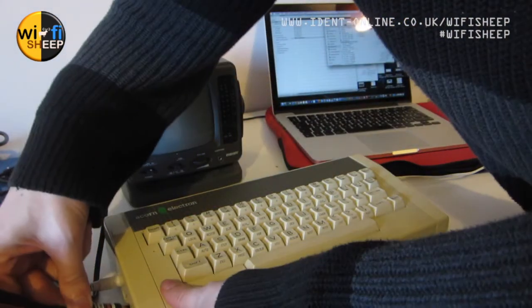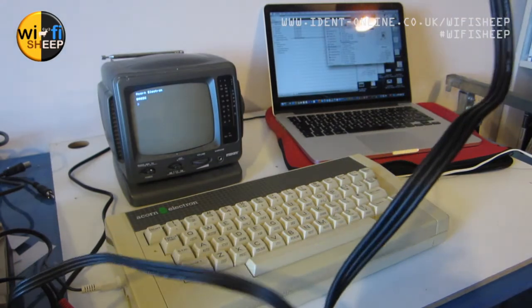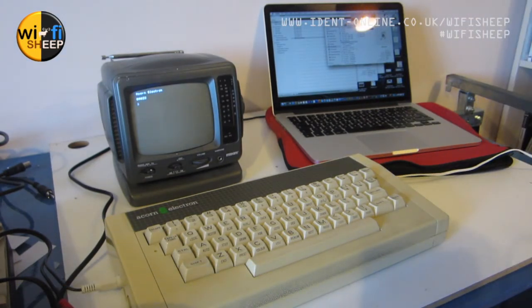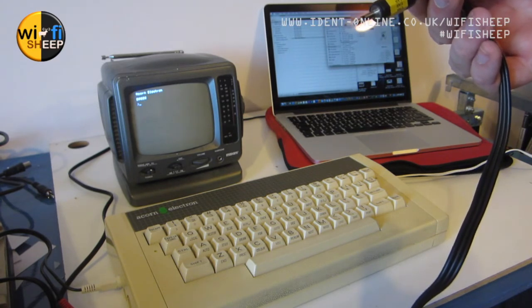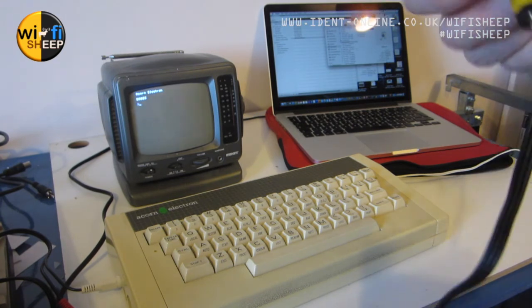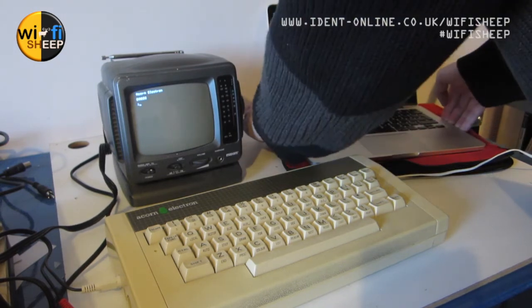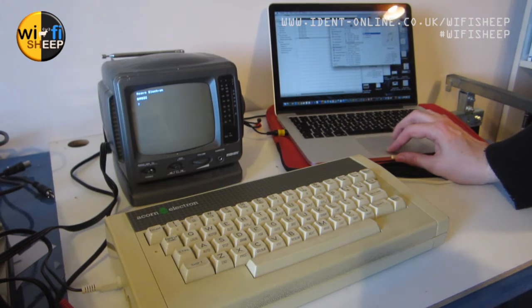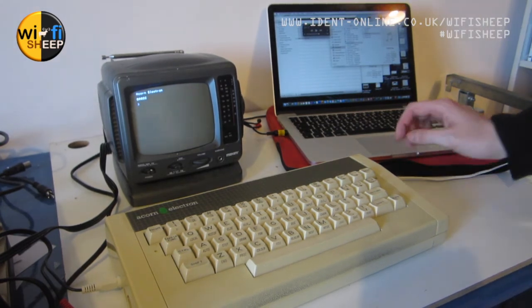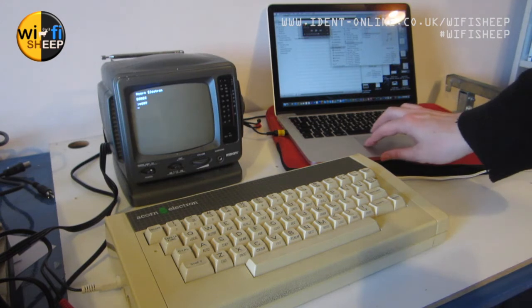I'll plug the DIN into the cassette interface and connect — I think it's the 'ear' socket, not 'mic' — into the MacBook's headphone out. Let's try 'Hopper' — I'll open that up in QuickTime Player for a bit more control and turn the volume down slightly. Because I don't know the exact load command, I'll just type CAT on the Electron to catalog it, then press play.